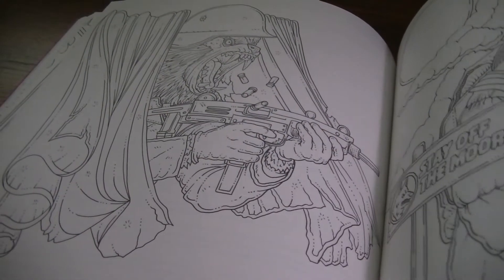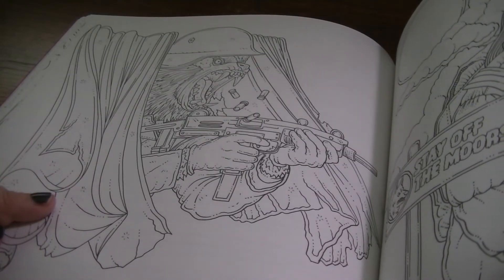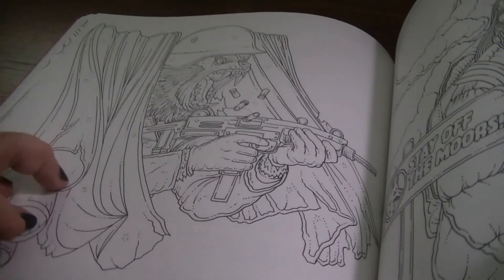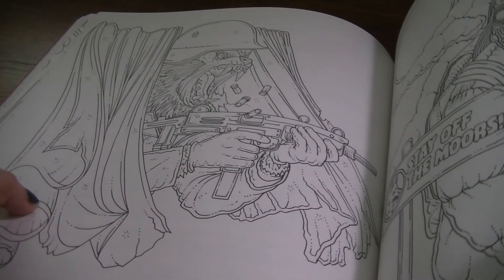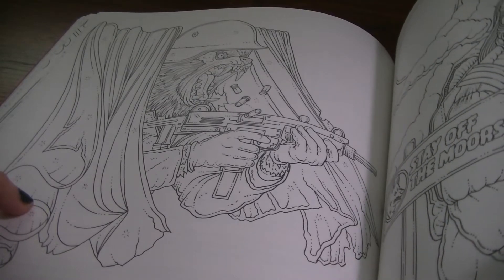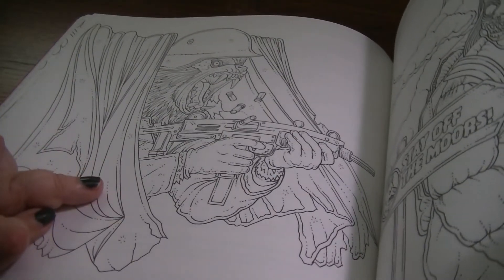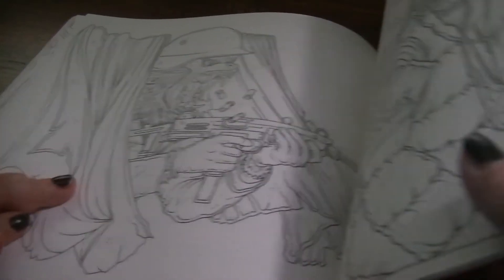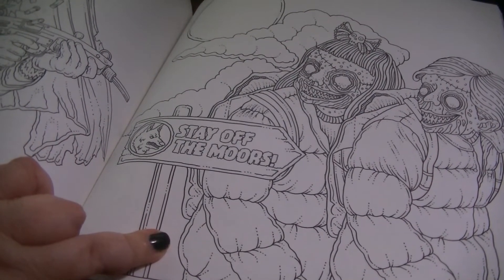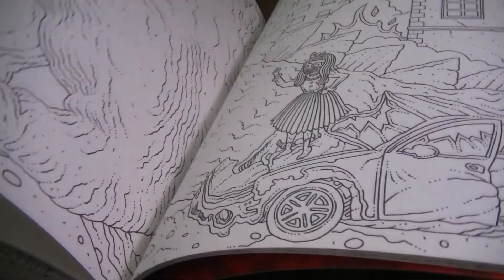Here we have An American Werewolf in London. The soldiers that looked like werewolves in that dream sequence frightened me so much when I saw that movie — I was probably in junior high. That scene really stuck with me, and to this day when we watch it, it still kind of bothers me. And here is 'stay off the moors' — they warn them, stay off the moors. They don't. Look what happens.